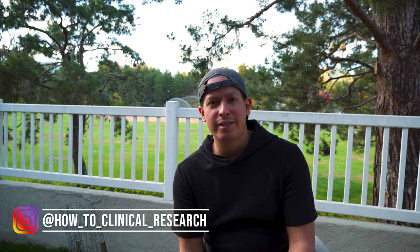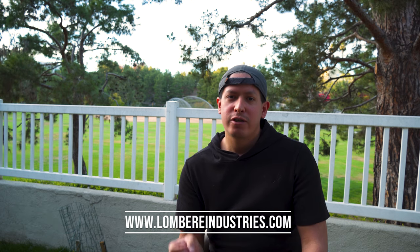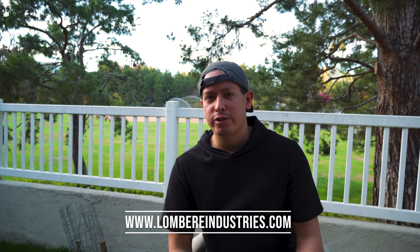Hey, welcome back to How To Clinical Research. I'm Eric Lambert and today we're going to talk about the equipment and supplies needed to open and run a clinical research center.